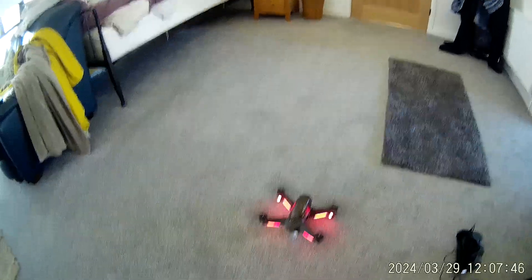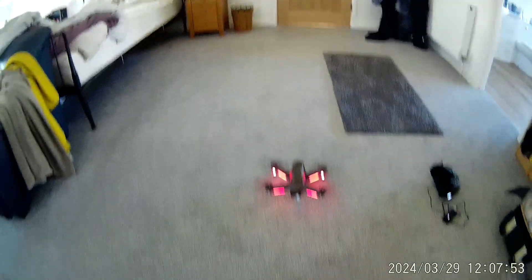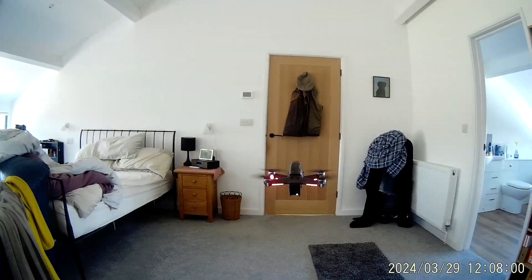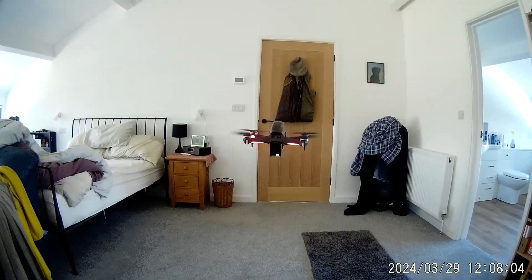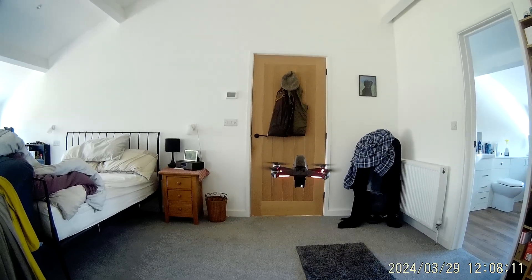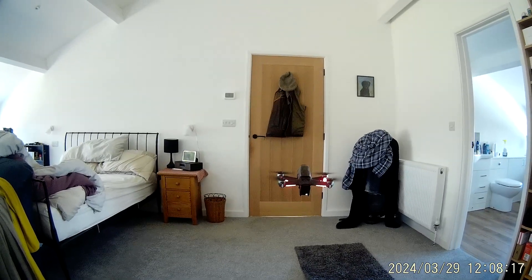There we go, the blades are spun up — you'll have to excuse the bed. There we go, we're airborne. These are pretty vicious things, you don't want to get near this and touch it — it will chop your fingers off. The suction from the batteries, I mean look at the mat, it's flapping around off the floor.